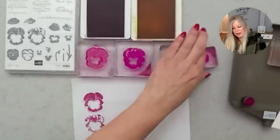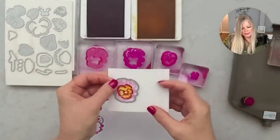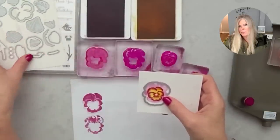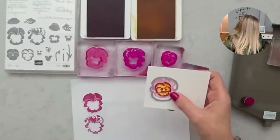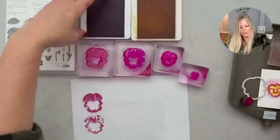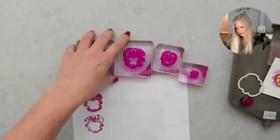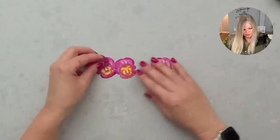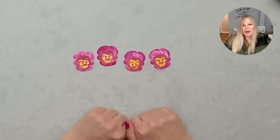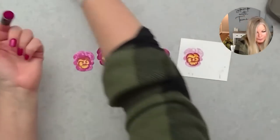I've got my pansy all stamped and isn't it pretty! I love it a lot. I'm going to take the die set — it has this solid die that stamps this out, and dies to build pansies with. I'll take this die and cut out the pansy, stamp a couple more, and through the magic of video, a die cut machine went by and now we've got one, two, three, four pansies.